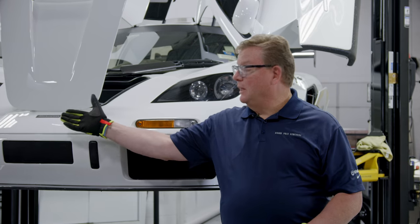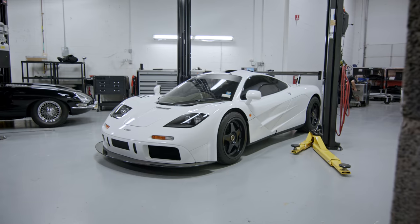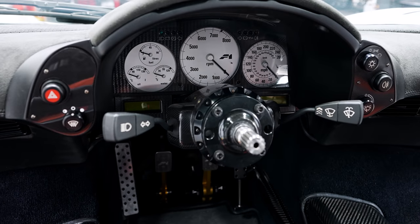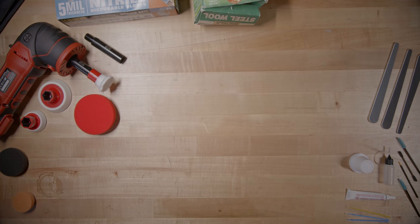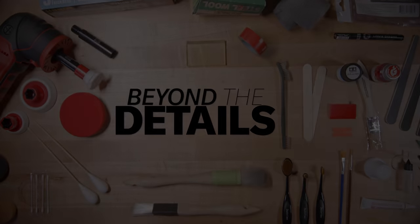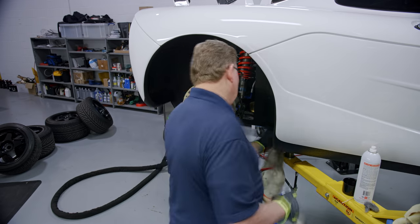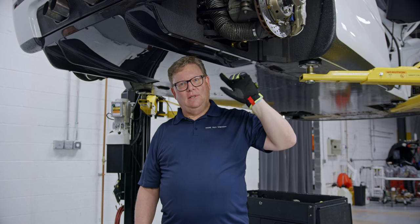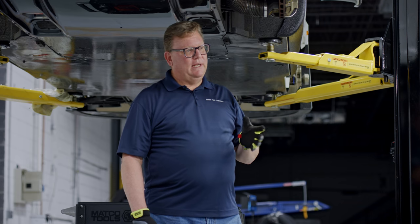Today we're going to be working on the Holy Grail — a McLaren F1 with a high downforce kit. Now that we've finished with this side of the car, this rear wheel well, we still need to take one of these panels off to get into the side of the engine, so we'll do that next.